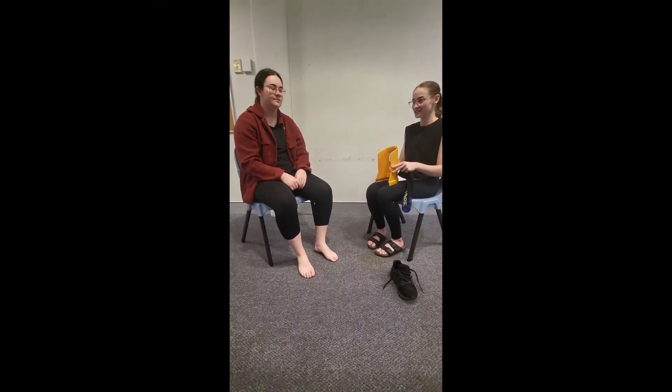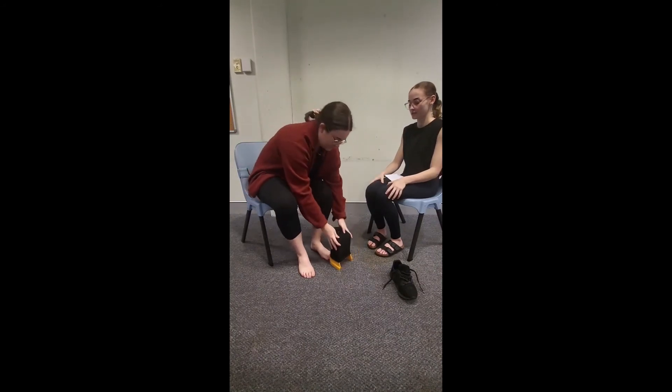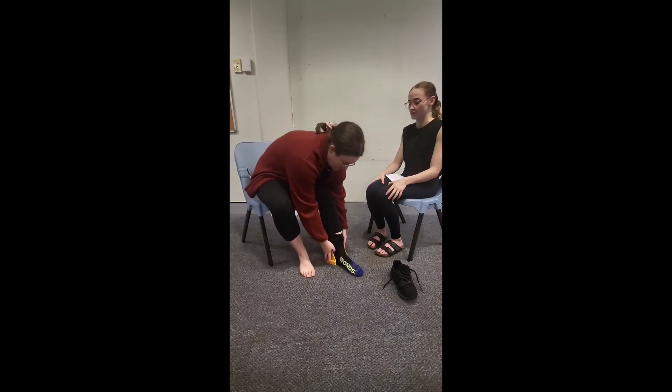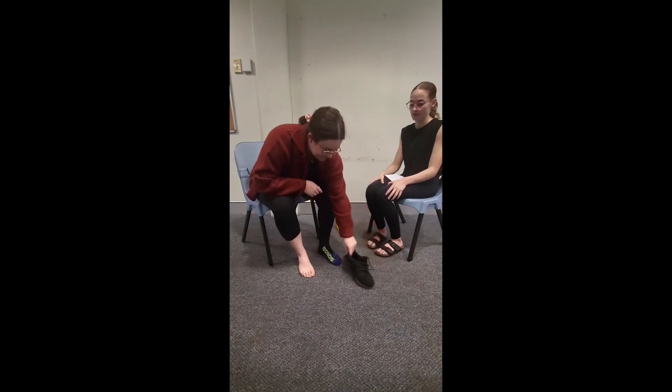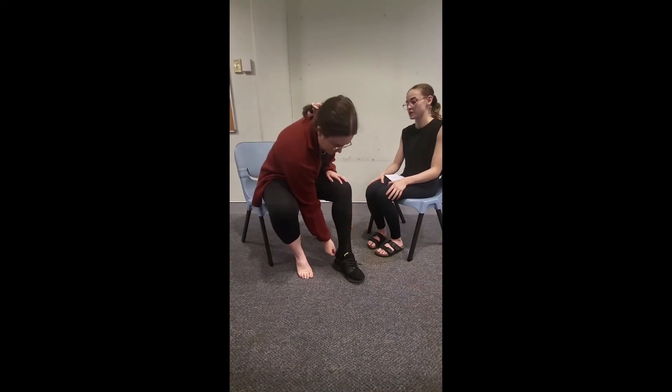Welcome to session six of backwards chaining. Sasha is now completing six steps independently because she's been successful all the way through, and I'm just completing the first step for her — putting the sock on the stocking donna. Now Sasha is going to place the stocking donna on the floor in the right position, put her leg through, remove the stocking donna, place her shoe, put her left foot into her left shoe, and finally push the heel down.